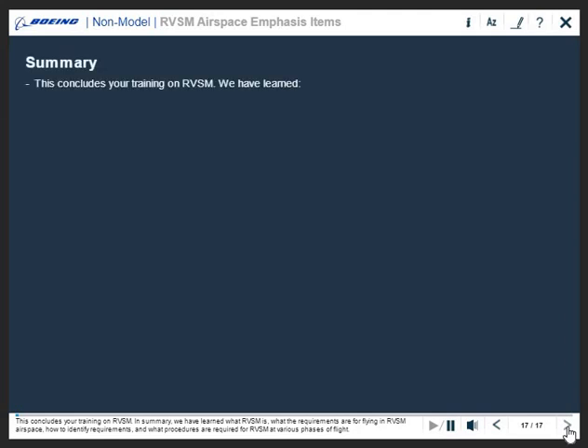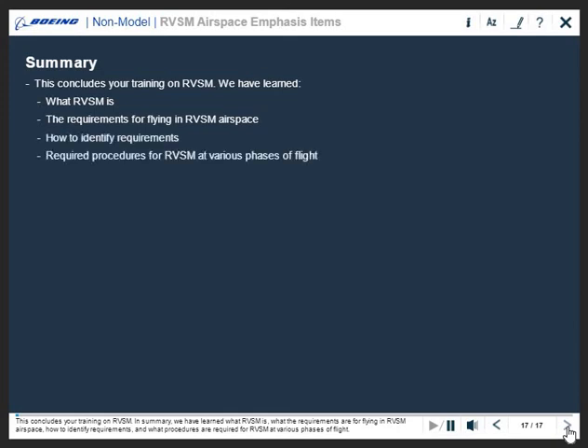This concludes your training on RVSM. In summary, we have learned what RVSM is, what the requirements are for flying in RVSM airspace, how to identify requirements, and what procedures are required for RVSM at various phases of flight.